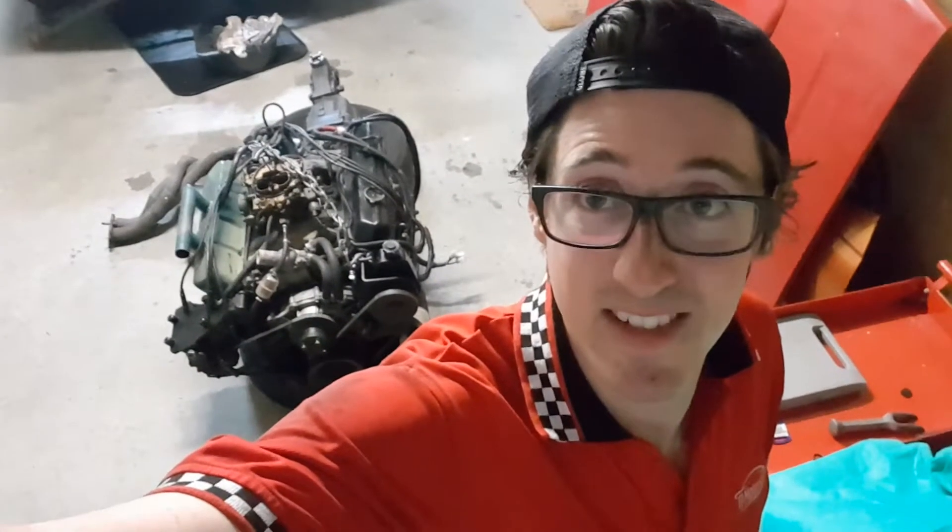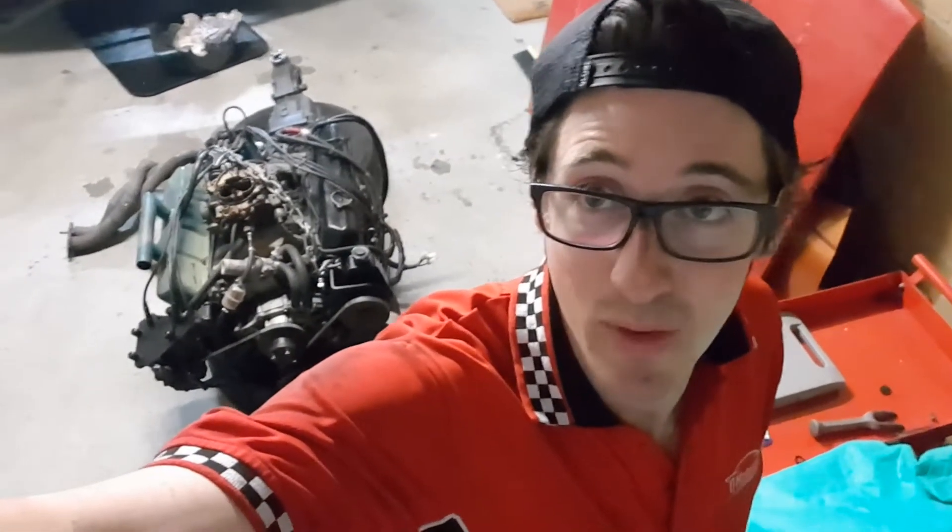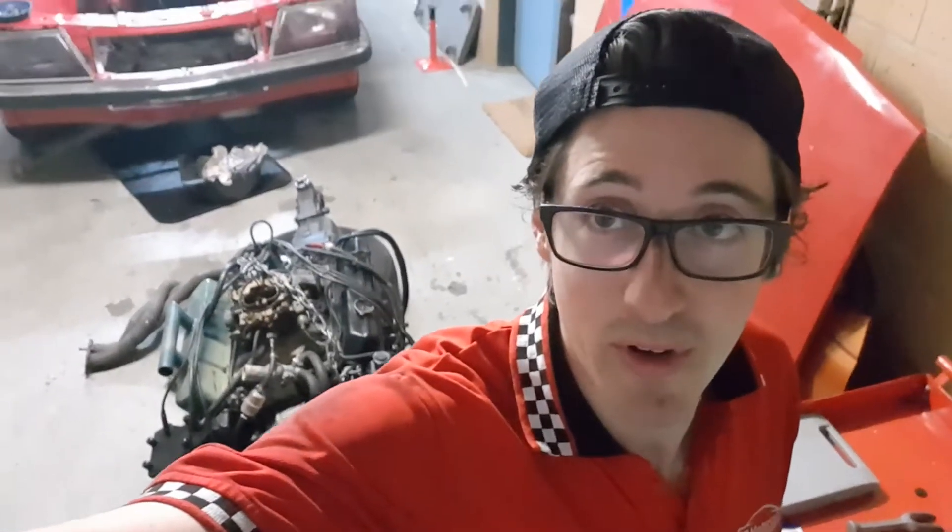As you can see behind me here, we've got a big gaping hole where the 308 used to be inside the VH. Just pulled it out. We unbolted it all last week and then today had a bit of time, so we ripped her out.